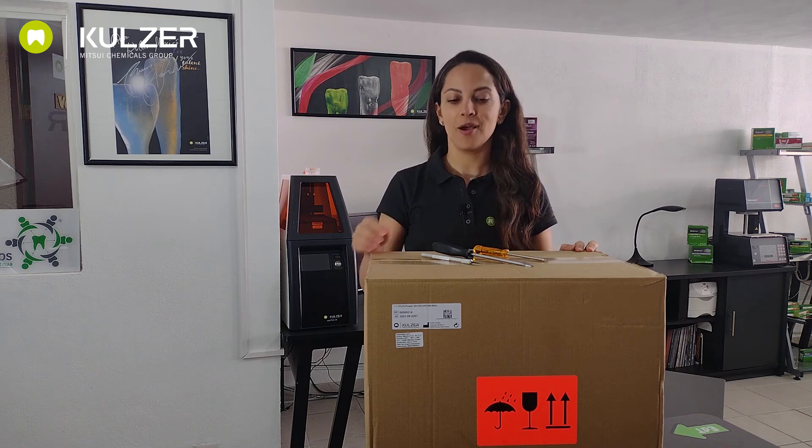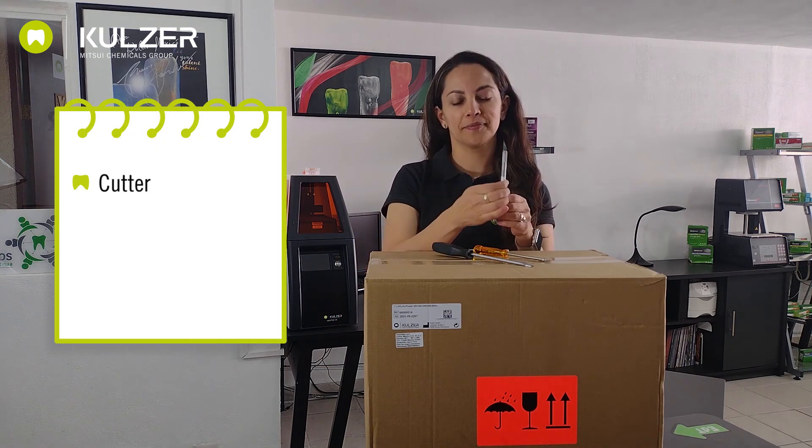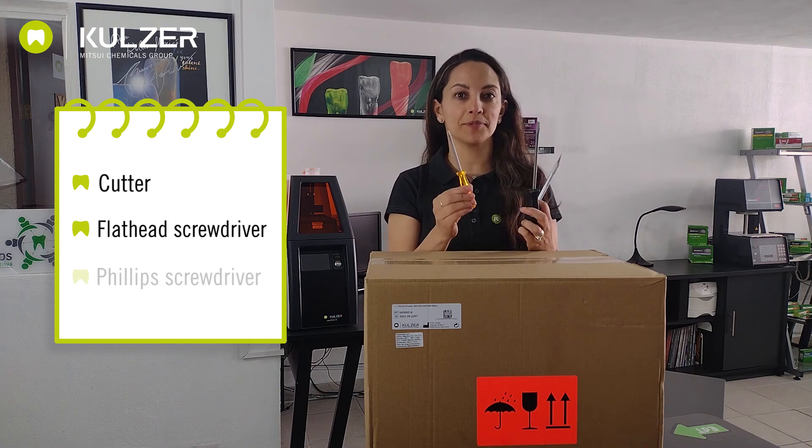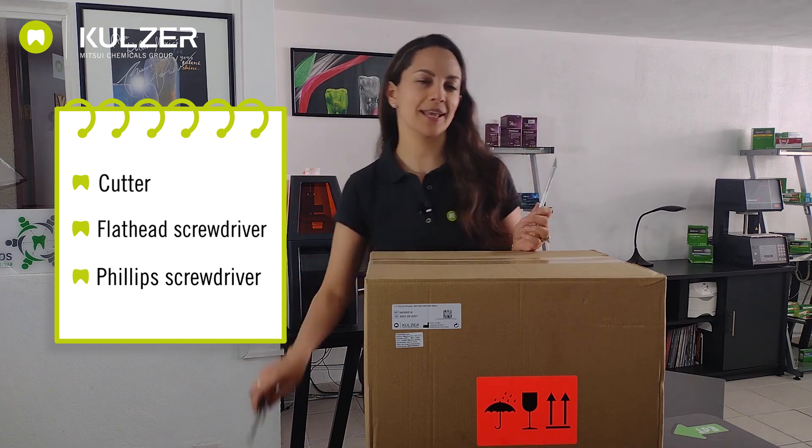Hi, how are you? I'm Helen and we're going to do the unboxing of a Kulsar Highlight Power 3D light curing unit. For that, we're going to need a cutter, a flathead screwdriver and a Phillips screwdriver. Let's get to work.